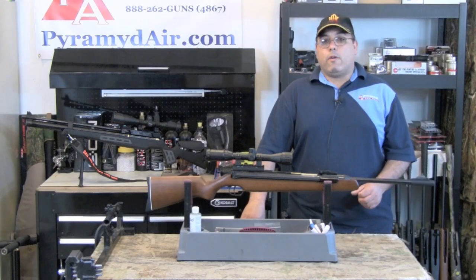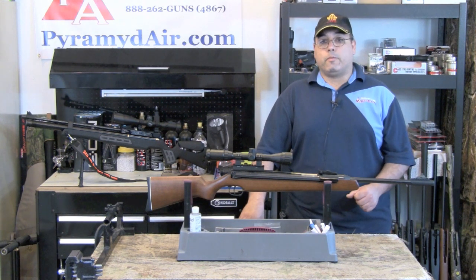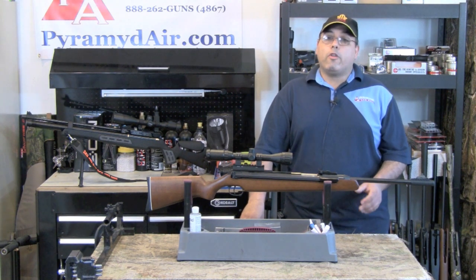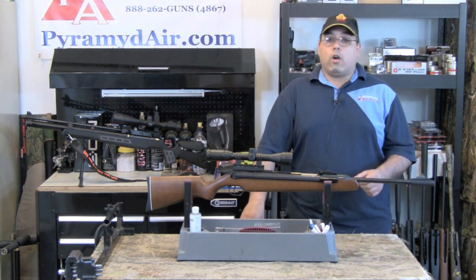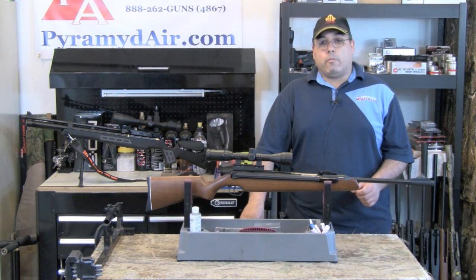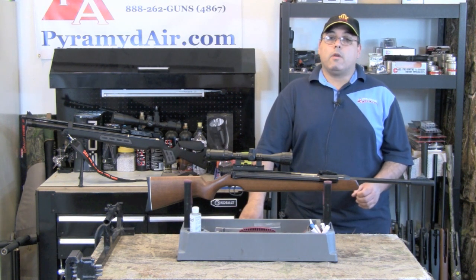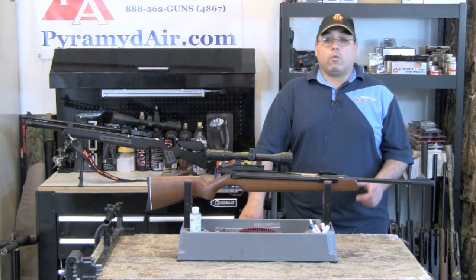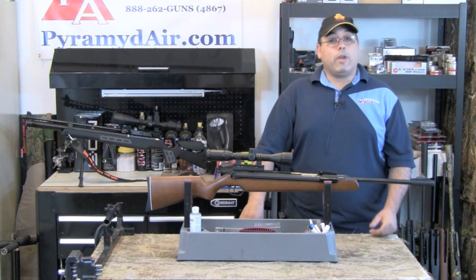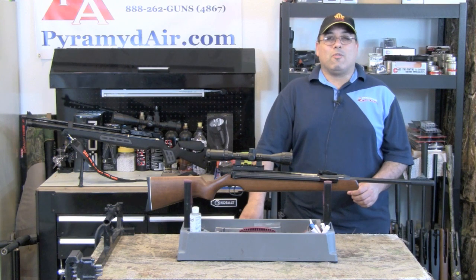I'd like to take a moment and thank the folks at Pyramid Air for sponsoring our channel and for providing all the products and supplies for this review. You can find all the products used in this video on their website at www.pyramidair.com. When you're looking for your next air gun or looking to fill your next air gun supply order, please visit www.pyramidair.com or give them a call at 888-262-4867. Please be sure to let them know that you learned about them here at Airgun Web. When you're looking for honest, real-world air gun reviews, think Airgun Web, where we tell you the facts, not fluff. I'm Rick Ustler with AirgunWeb.com. Thanks again for watching.